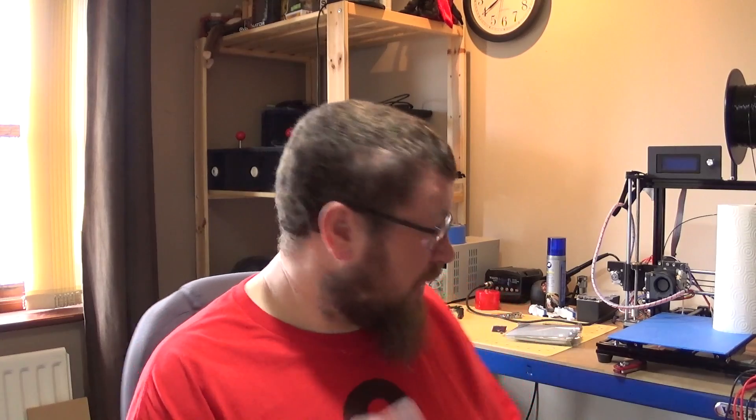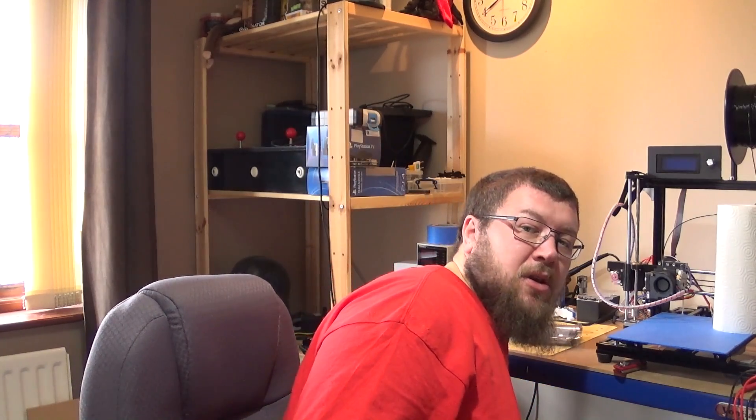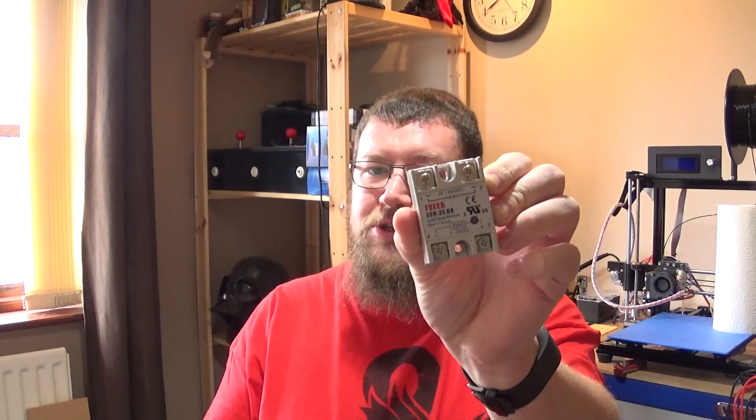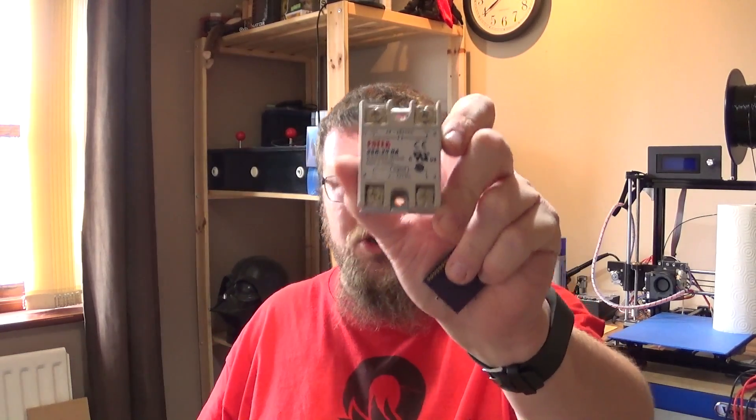What I'm going to need to do is make my own reflow oven. It's not as scary a prospect as it sounds — it's quite easy to do using a toaster oven. I planned ahead a few months ago and got myself a solid state relay for just such a purpose.